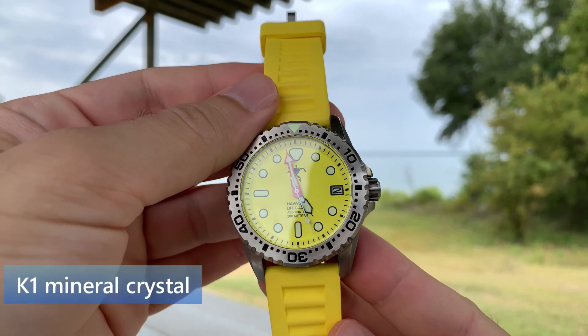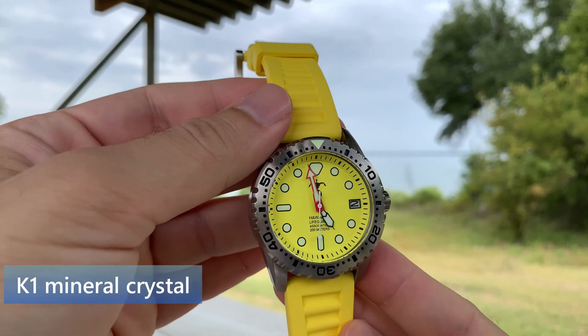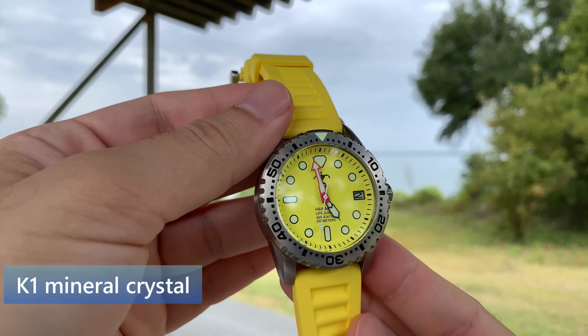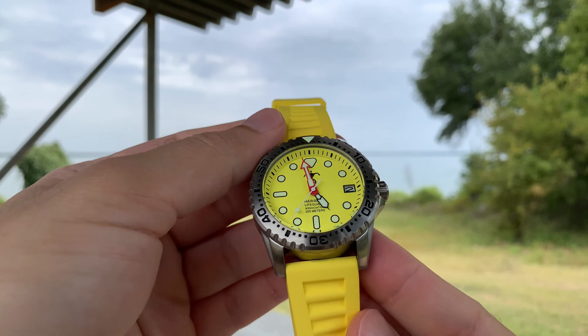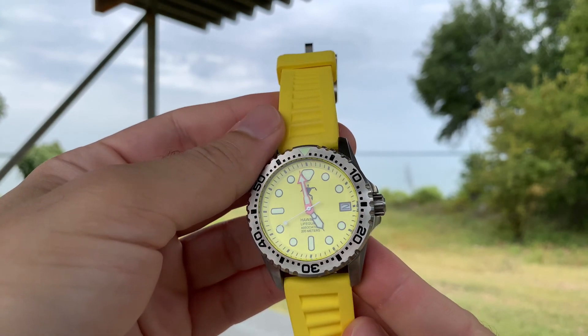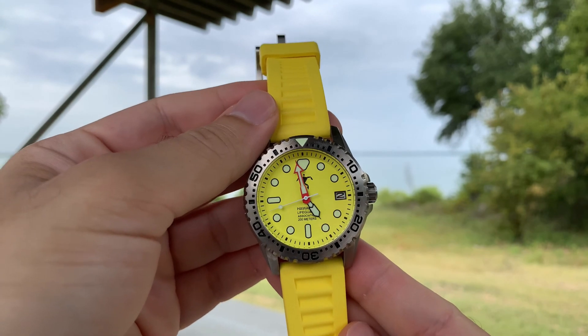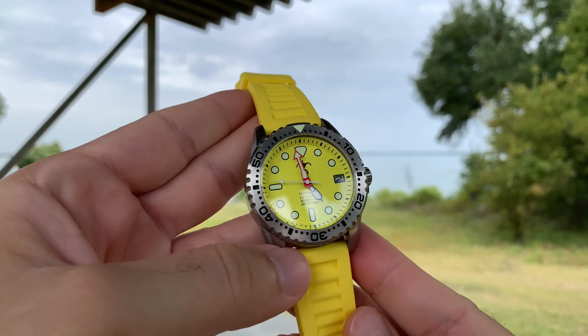The watch face is covered in a K1 hardened mineral crystal. Mineral crystal is appropriate in watches that are for activities such as this swimming watch. You wouldn't want the crystal to get shattered when it were to get hit or sustain any kind of impact, and that's why mineral crystal is appropriate for this watch.